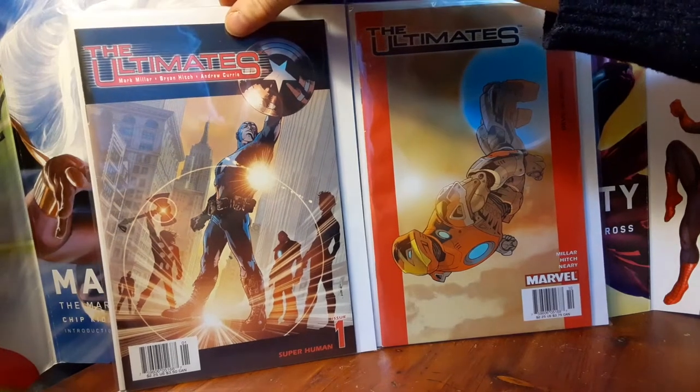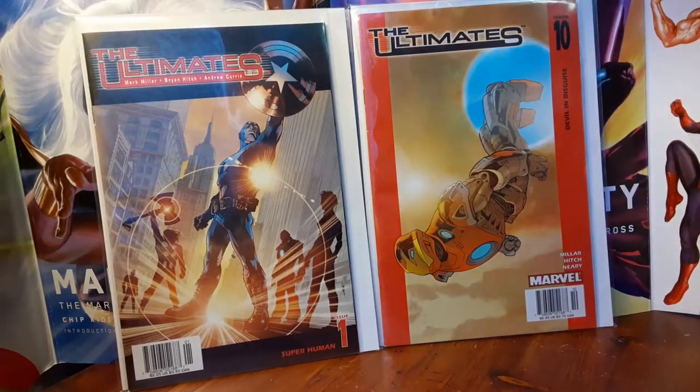Newsstand editions of these new Marvel era comics are really difficult to get because — if you look at Mile High Comics' website where they give the rundown of newsstand edition comics — it's a super low print run, around 5% or some shit.